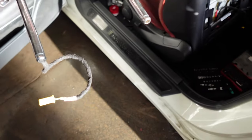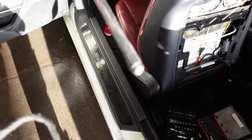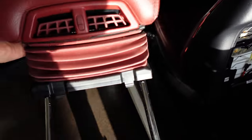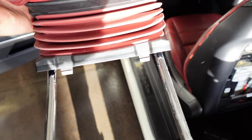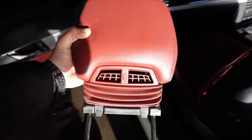The headrest is now out. That's the plug that we were unplugging from the back — it just pulls through with the headrest. There's also a wee rubber cover which is just clipped into the seat there. Use a wee pry tool, give it a wiggle, and the whole headrest assembly will come out.